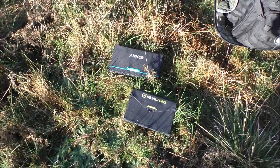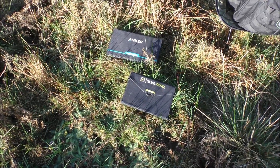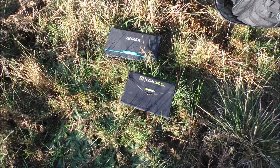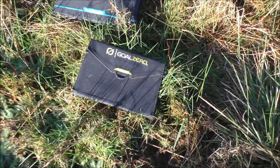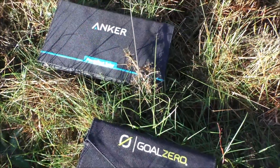Today is a beautiful sunny day. It's January 2016, so I thought I'd bring you along and show you a few solar charging panels that I've got. I'm pitting the Goal Zero Nomad 7 against the Anker Powerport Solo.